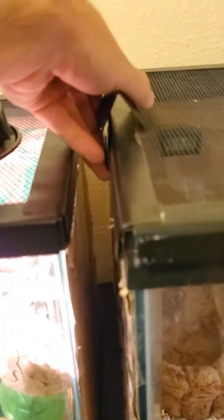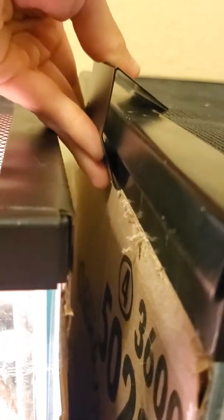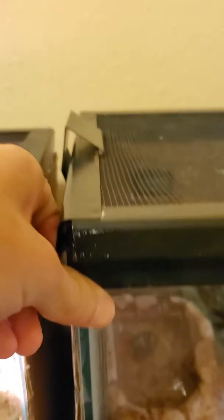You just put the Amazon clamp over the top like that, and then the bottom part latches onto the bottom of the tank. You cannot lift this thing up — it is really heavy. A snake is going to have a lot of trouble trying to get out. It's honestly probably one of the better investments I've ever made in this snake enclosure.